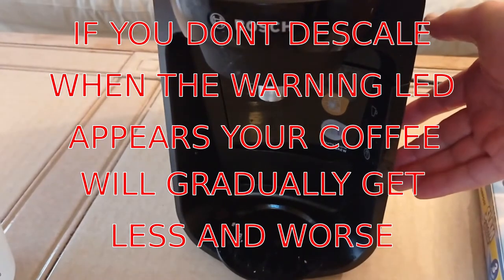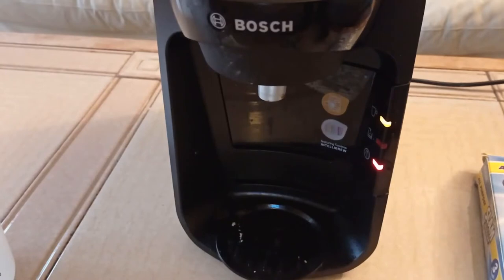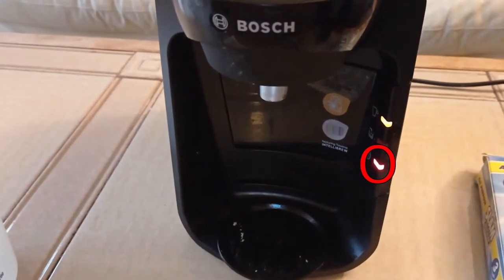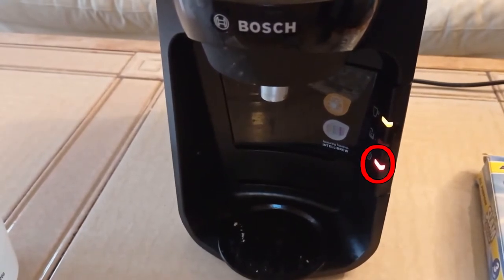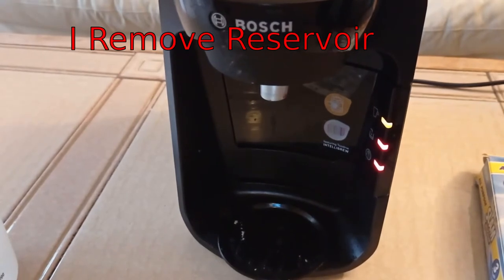I switch on my Tassimo Sony, and whoops, the dreaded bottom red light is on. That's the service descaling light. It's not the same as running out of water — running out of water is also red, but it's the middle light.